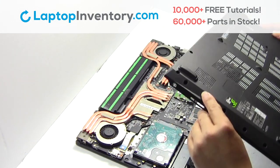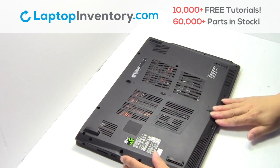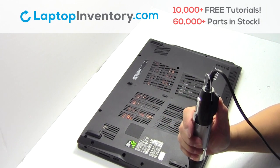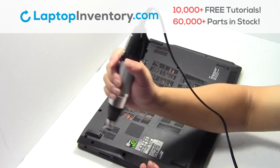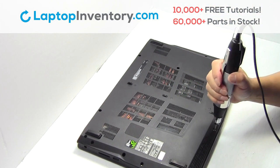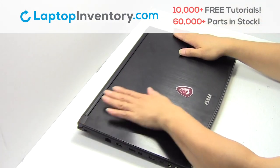Snap the plastic cover back in place. Place the screws back in. That's all, you just installed your laptop fan.